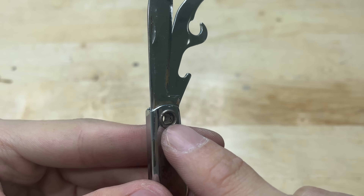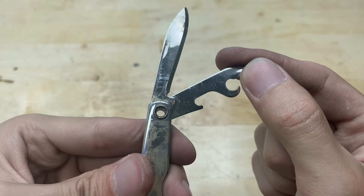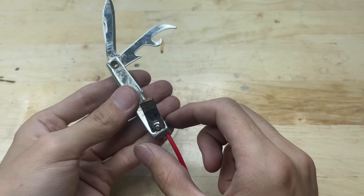You can fit the soldering tip right into this hole. Or you can turn these parts into the soldering tip too — it works just fine.